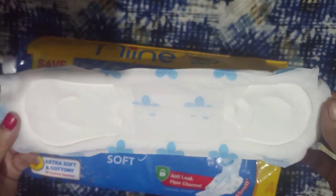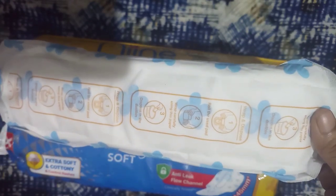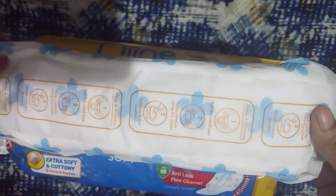Let's see the features. These are extra long pads made with super soft arms that prevent rashes. Soft and cottony, fresh fragrance that captures and locks odor. New flow channel that offers better protection and helps to avoid leakage. Made in India product.